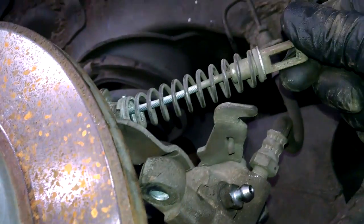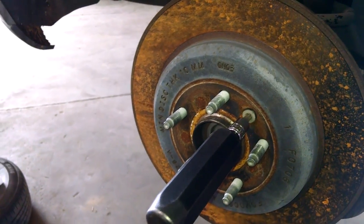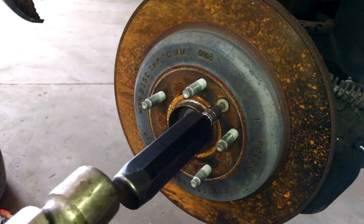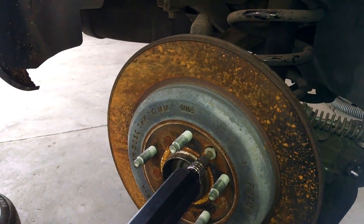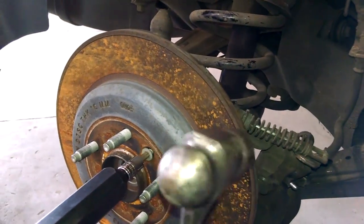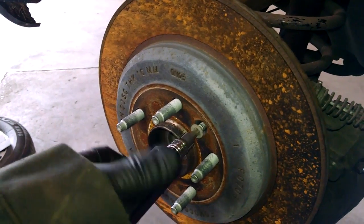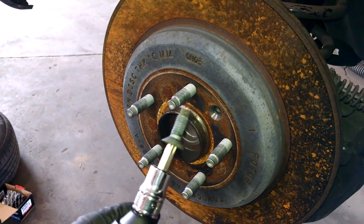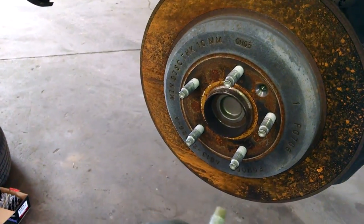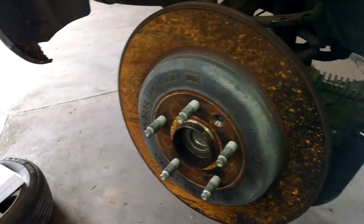To get the rotor off, it has a T40 torx bit. This is an impact socket set — you hit it and it automatically tries to loosen the bolt. You can have someone step on the brake before you take the caliper and brake pads off, and try to break it loose by hand. It looks like it has some Loctite on it — a little bluish — so it could be difficult. You can use a little heat to loosen up that Loctite.